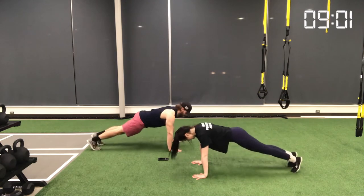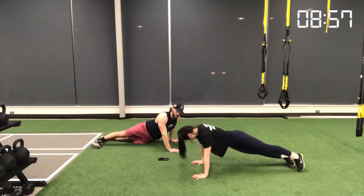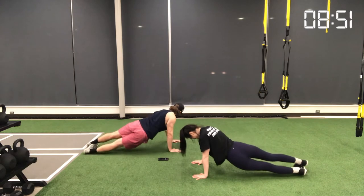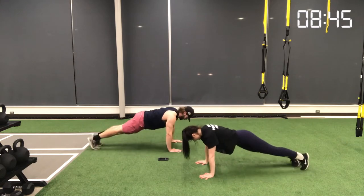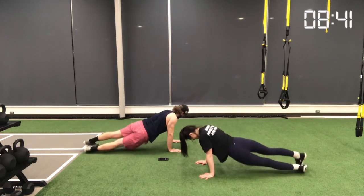Movement number two is called an alternating plank hip dip. There are two ways you can perform this: you can be on your hands and wrists in a high plank position like we're demonstrating, or you can move down to your forearms. If you're on your forearms, make sure your elbows are directly underneath your shoulders; if you're on your hands and wrists, same rule applies.